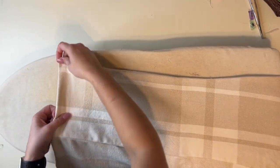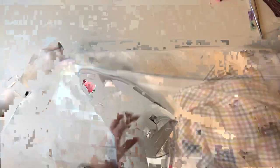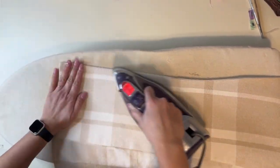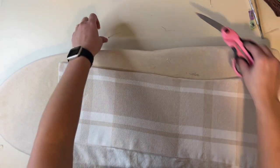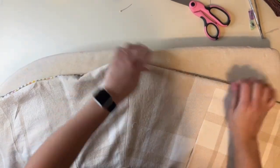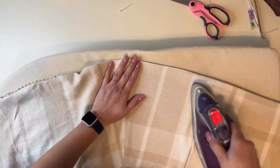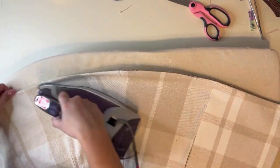After giving this a really good steam all the way around, you have the option to top stitch around the whole coat if you want. I'm going to look at what my coat looks like without the top stitching and decide later — I sometimes like the look of top stitching and sometimes I think it looks cleaner without it.